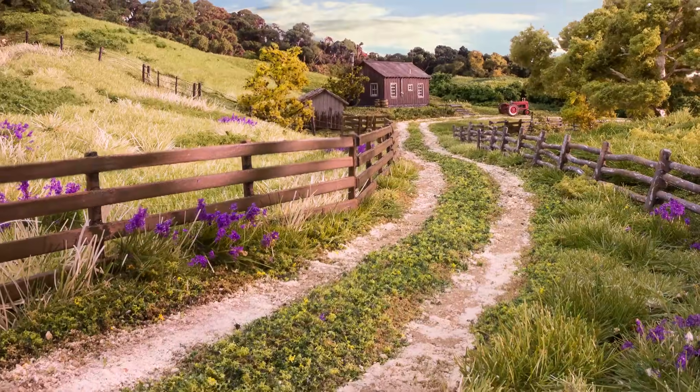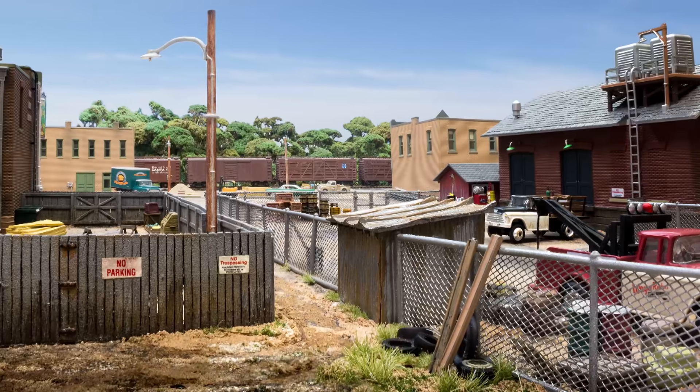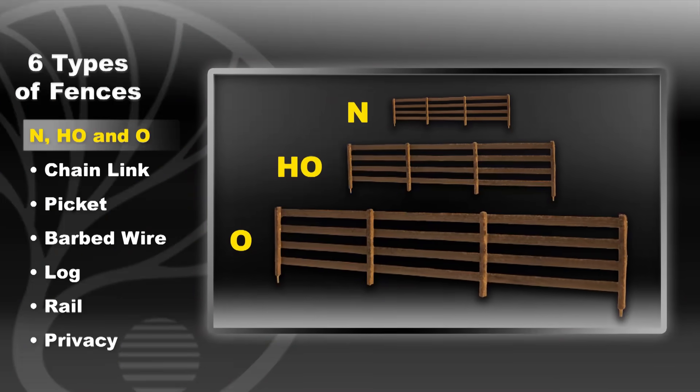From train yards to city streets, or rural to industrial scenes, fences are a great way to add character and realism. There are six types of fences available for N, HO, and O scale.